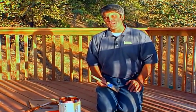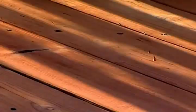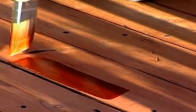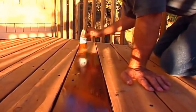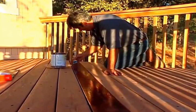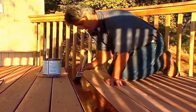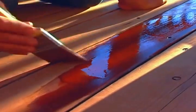The two options for application would be either a brush or a roller. We've decided to go with a brush because it gives us a little bit more control. We've applied the stain to just one board. This gives us a real opportunity to stand back and decide if we really like the color we've chosen. It looks great.